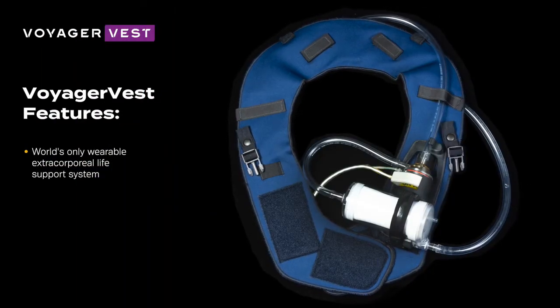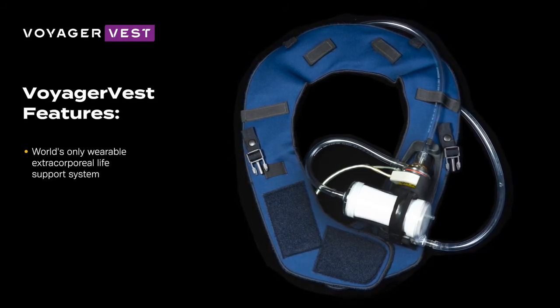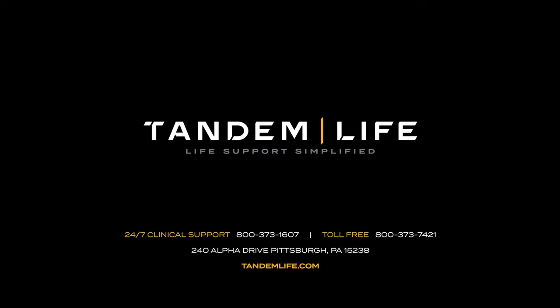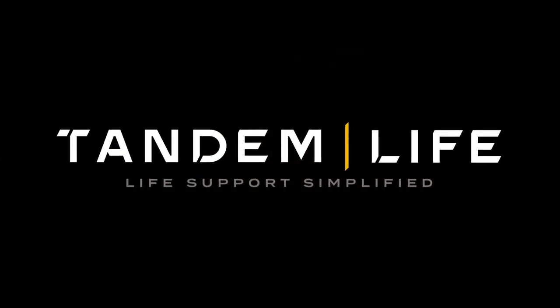For PROTEC DUO cannulation, the Voyager vest may be used to aid patient mobility and device securement. For more information, contact your local Tandem Life representative. Tandem Life — empowering your program to deliver breakthrough performance in extracorporeal support.